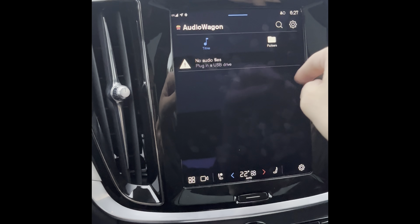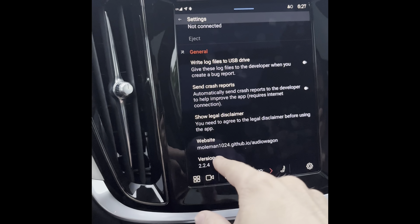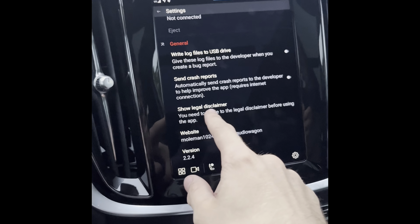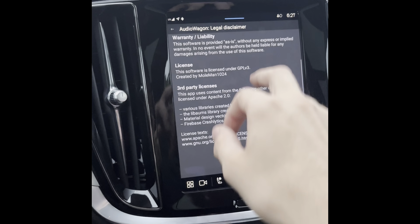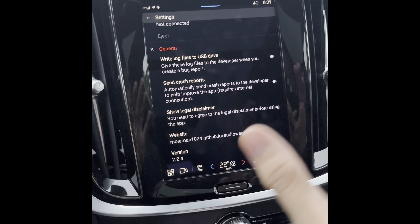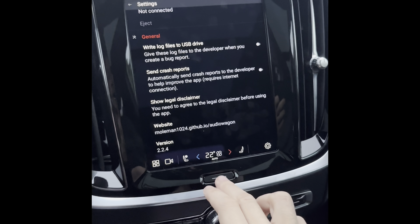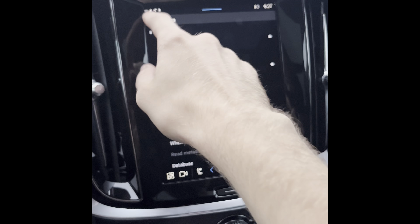What you need to do in this app is go to Settings, then scroll down to the bottom and you'll see 'Show Legal Disclaimer'. Click on that, scroll down, and then click Agree — because if you don't click Agree, it will not work.